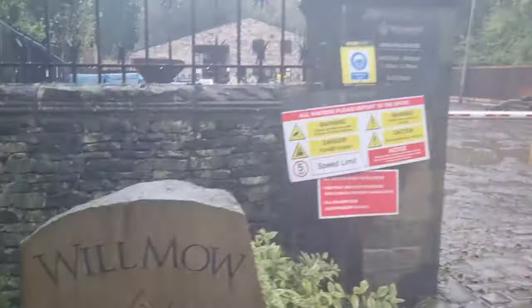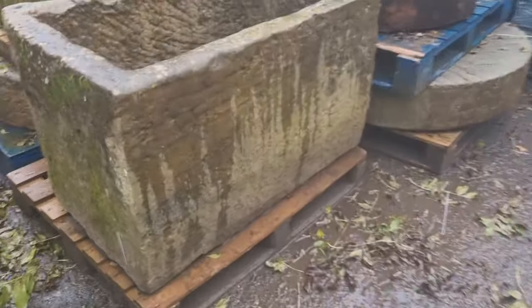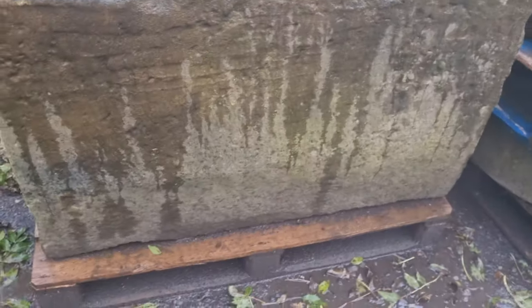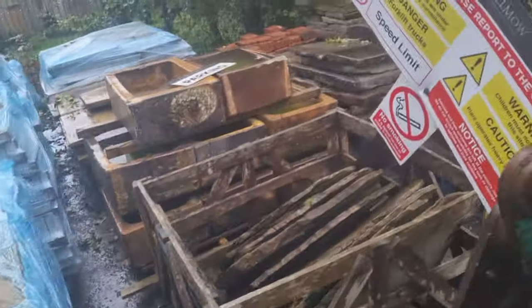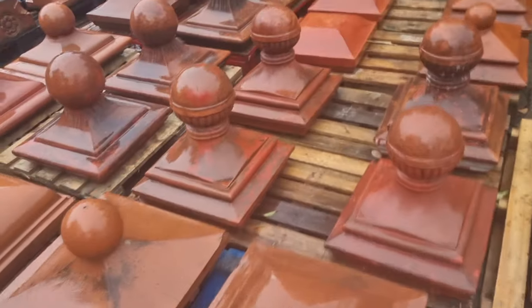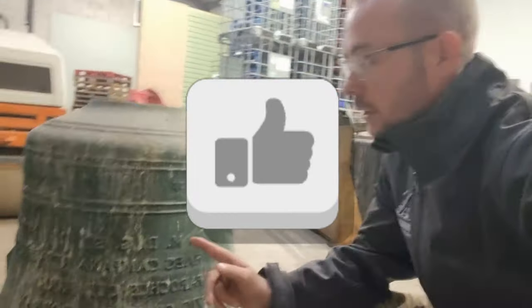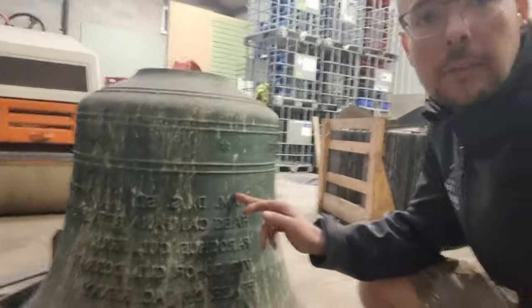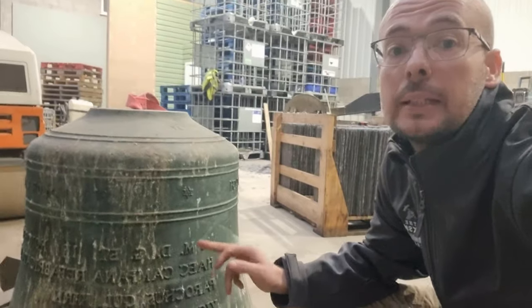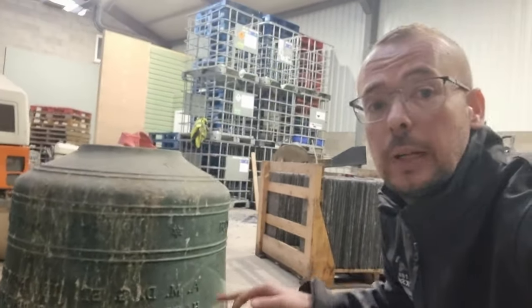Welcome to the wonderful world of Wilmore Reclamation, where there is in this yard some fantastic, amazing reclamation products. I'm in the shed at Wilmore where the bell is located, and I will take you around and show you the Latin writing that's inscribed in it. The bell is actually already sold — it's not even been here for a week and it's gone already, sold to an art dealer, which is fantastic news.